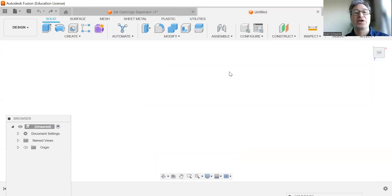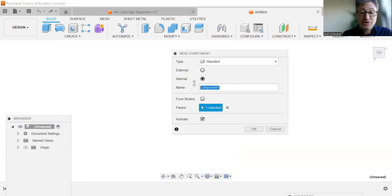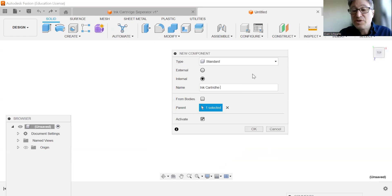We're going to be creating a new design, and as always, we're going to be starting by creating a new component. We're going to be calling this "Ink Cartridge Separator."